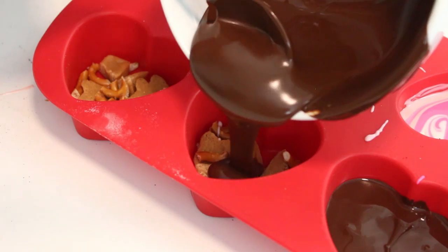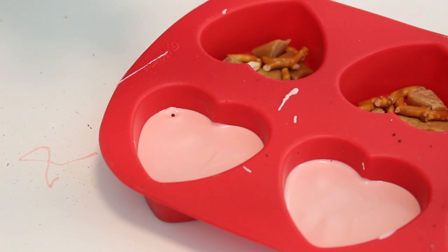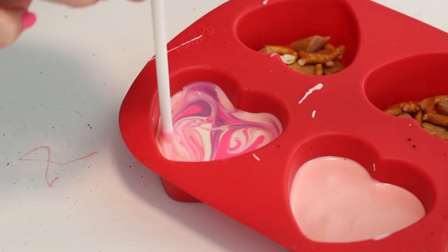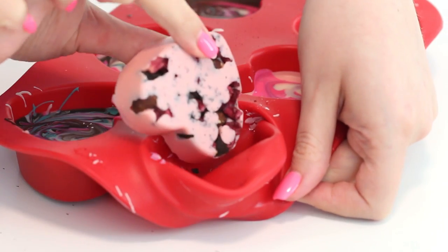Then pour the pink candy melts or some dark chocolate on top and tap your counter to ensure a flat surface. Then dollop some extra candy melts on top and swirl with a little lollipop stick. Put the bark in the fridge for the chocolate to set for about one hour, then just unmold and you are done.